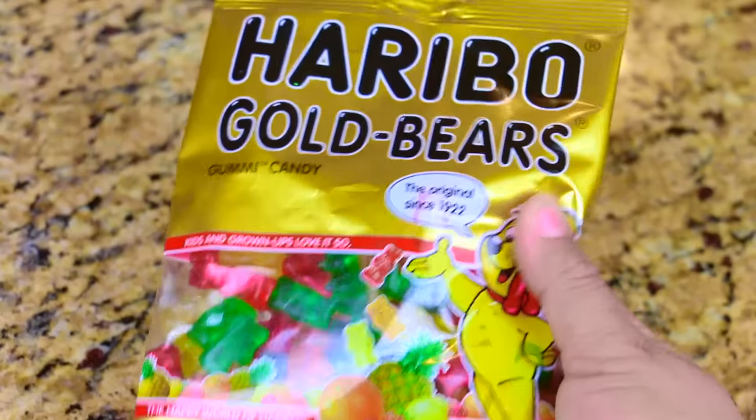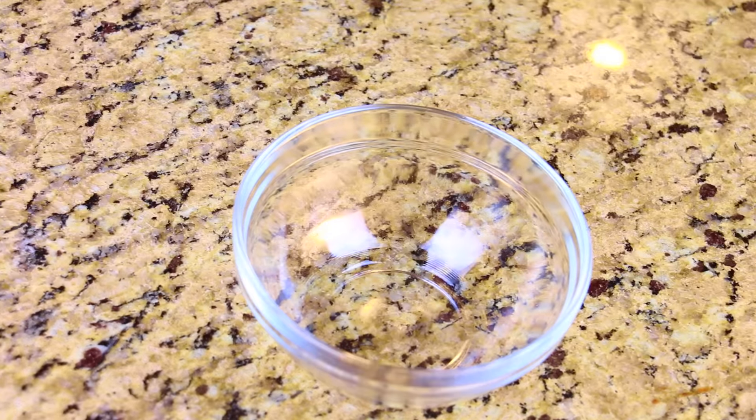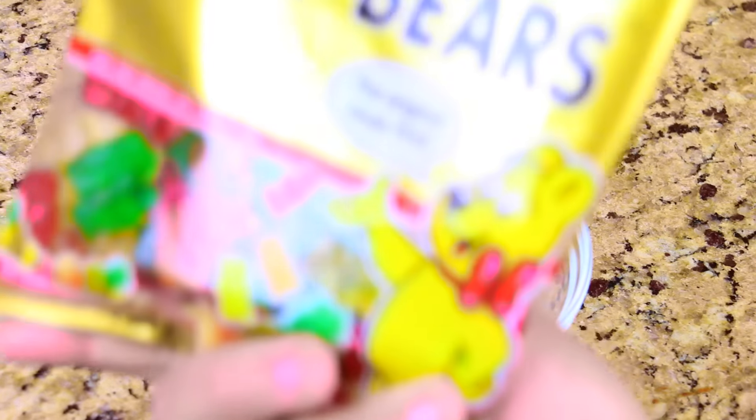For our second life hack, you have to be 21 years and older — we're going to use gummy bears with vodka. We're going to put them in the fridge after and taste that deliciousness!